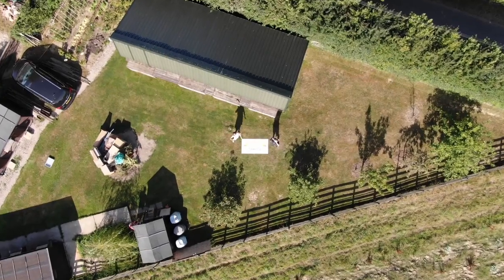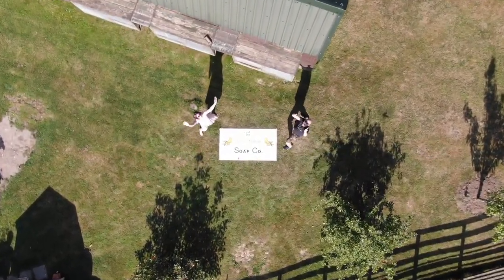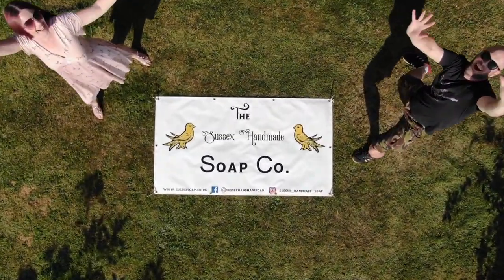Today's soapy offering is a five layer pastel soap topped with soap frosting and a soap dough egg. Hey everyone and welcome back to our channel. My name's Anne and along with my good friend Wayne we run the Sussex Handmade Soap Company, a small bath and body business based in the southeast of the UK. We also run this YouTube channel and today we are going to be creating an Easter themed soap.